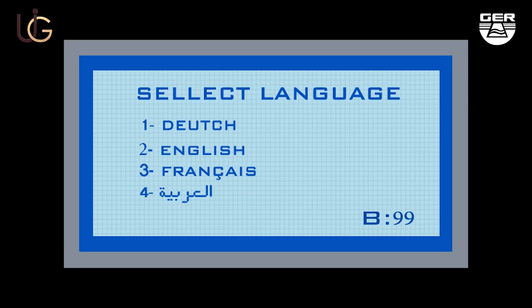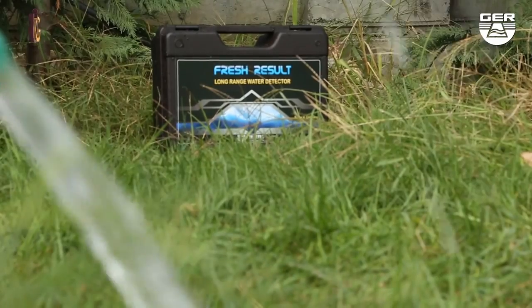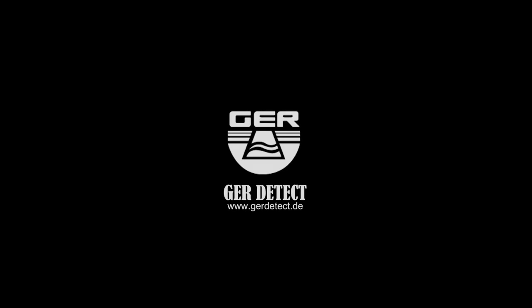The device operates in four languages: Dutch, English, French, and Arabic. One of the best German inventions. We wish you the best of luck for your explorations.